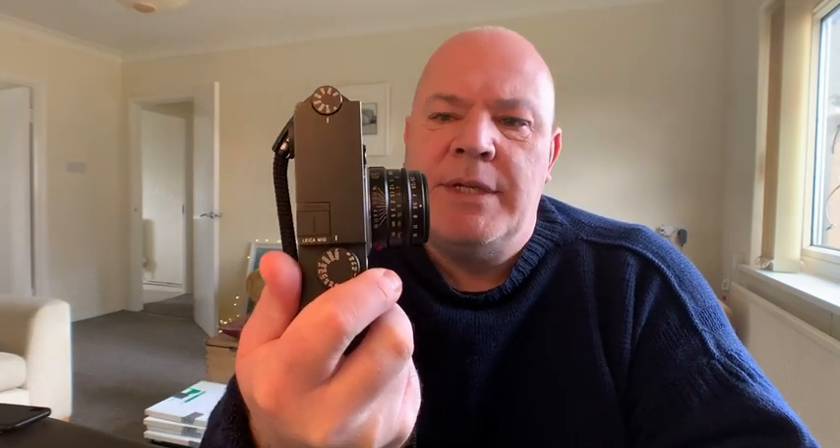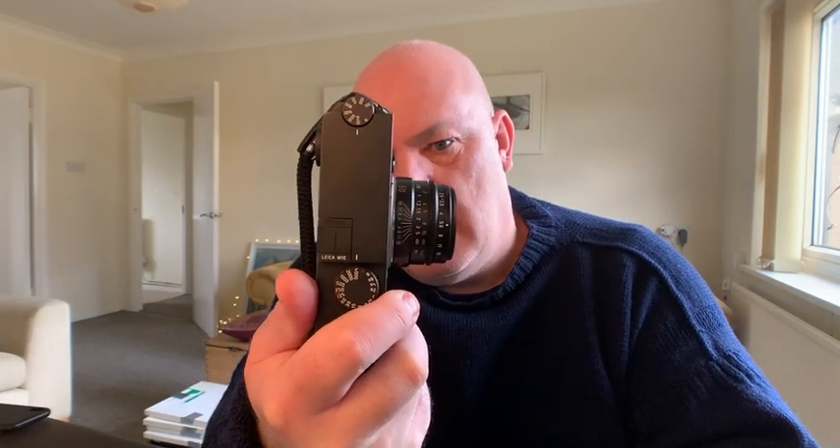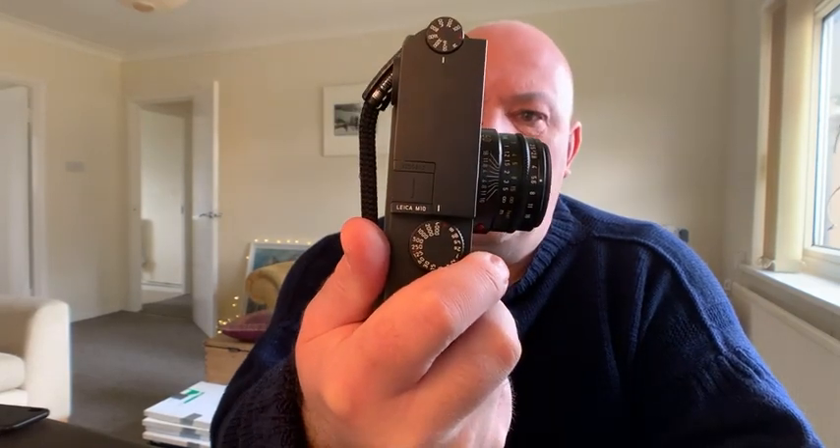The M10P has come out — that's a 24 megapixel camera as opposed to the slightly revamped touchscreen, quieter shutter, 40 megapixel camera. This is the original M10. I should point out this is the 2.5 Summrit lens on the front, so you have an idea of proportions. It's a lovely small little lens and works very beautifully on the M10.